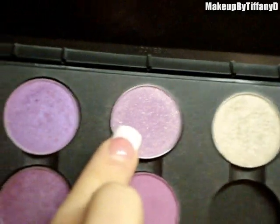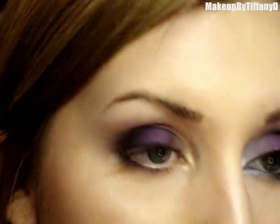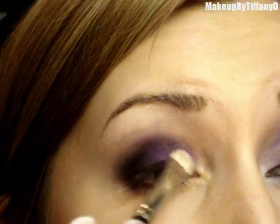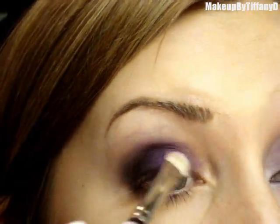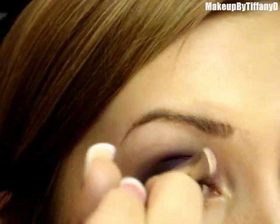Then I'm going to take Creme de Violet, which is a really pretty bright violet. It's another flat brush — I'm using a MAC 239 — and apply that right to the area where there's no color yet. This color has just a little bit of sparkle to it, so it's going to look really pretty on that inner corner.